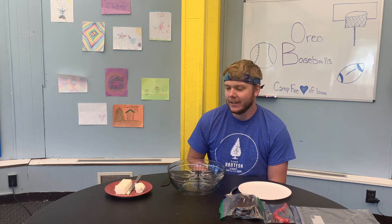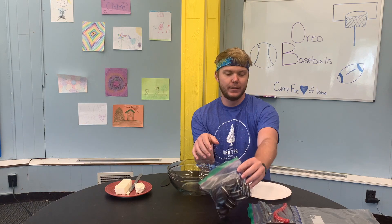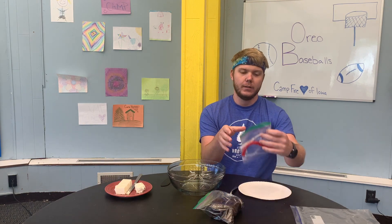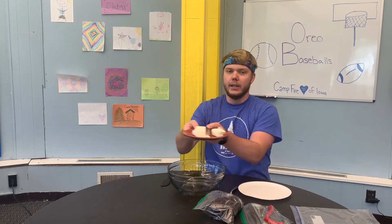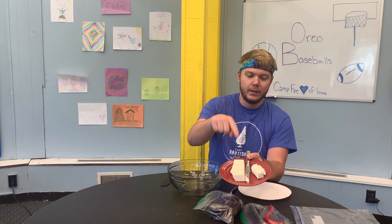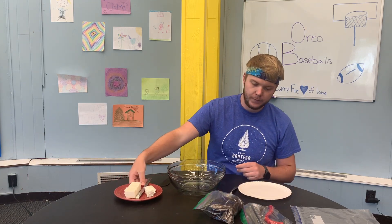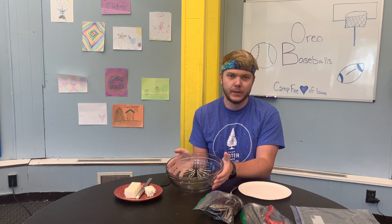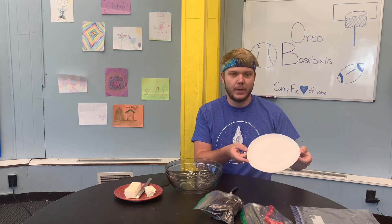Chef Goose here, and today we're making Oreo baseballs. You're going to start by getting out your Oreos, your Twizzlers, your white almond bark, and your cream cheese. You're also going to need a large bowl for melting and mixing, a small plate, and a spoon.